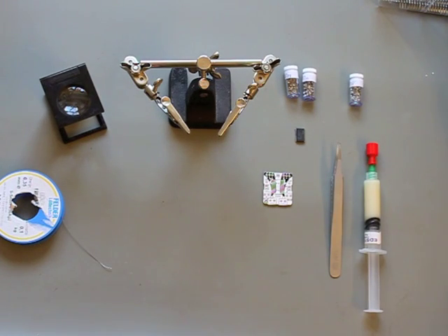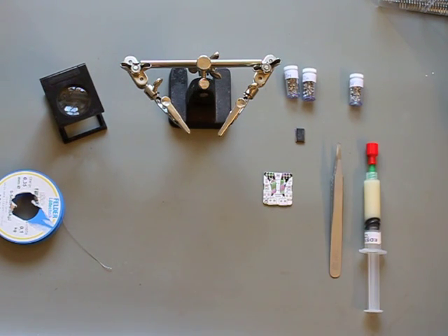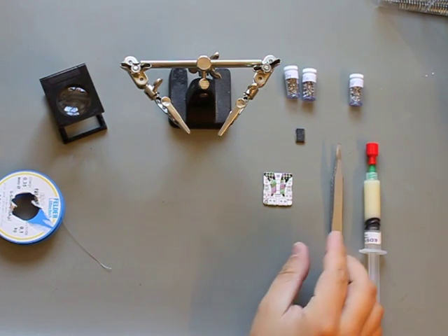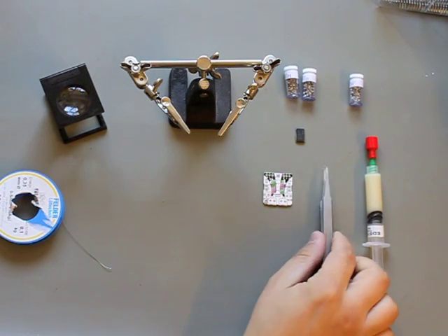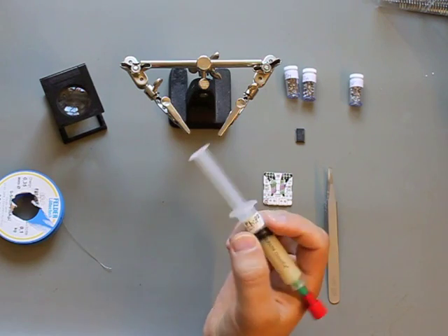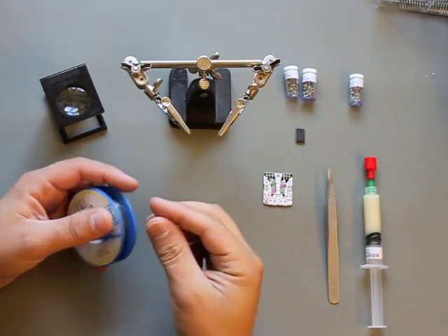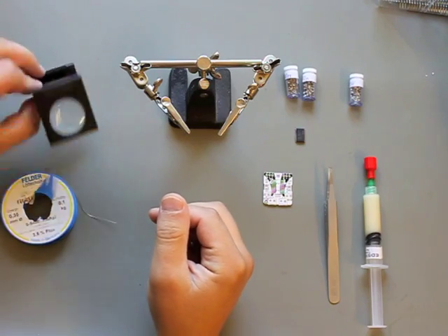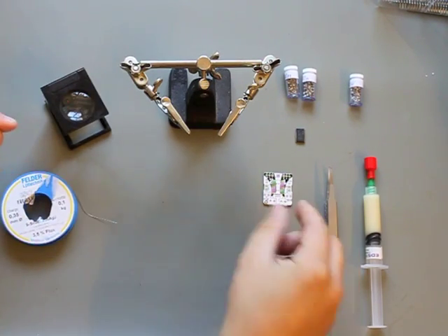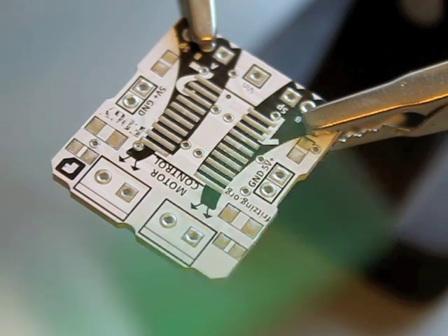I want to show you how you can solder SMD components. That's what we need: a soldering iron, tweezers, flux, a magnifying glass and a steady hand. And of course our PCB. Let's start.